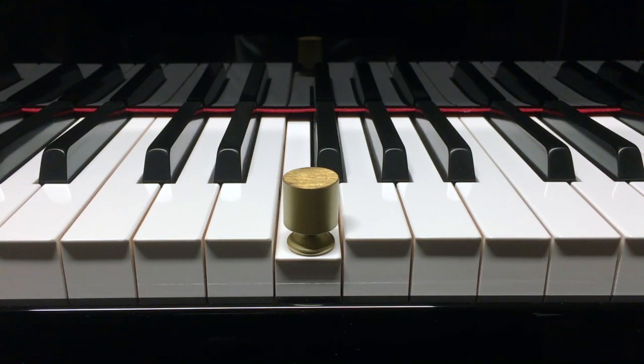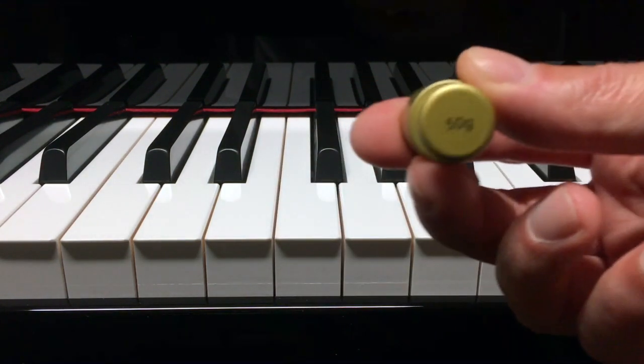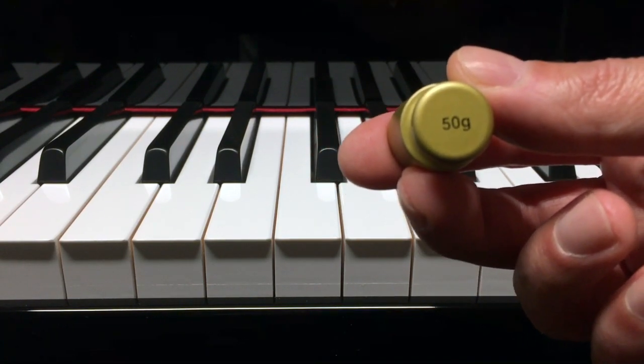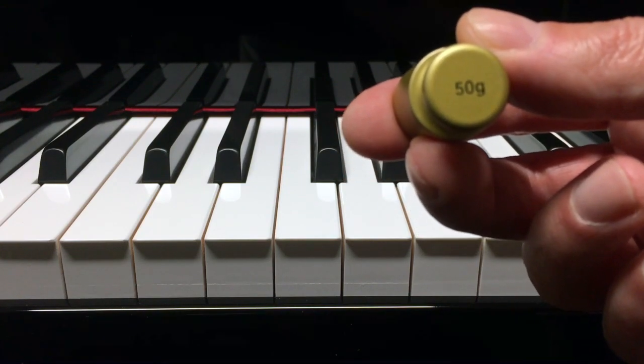Static key weight of the N1X. Here's a 50 gram weight that I use to calibrate my digital powder measure scale that I use for reloading both rifle and pistol ammunition.